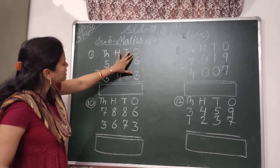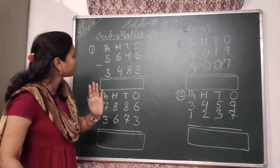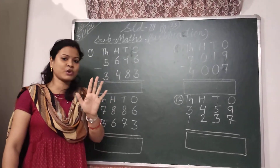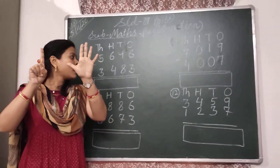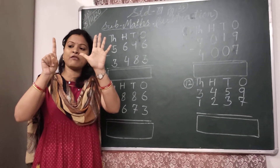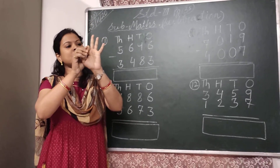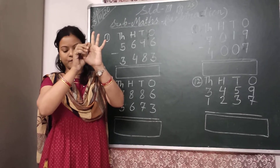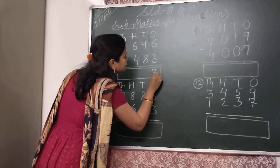Here we have to subtract 3 from 6. So I have to take 6 fingers — 5 and 6. And I have to put down 3 fingers: 1, 2, and 3. Look children, there are 3 fingers left. So I will write here 3.